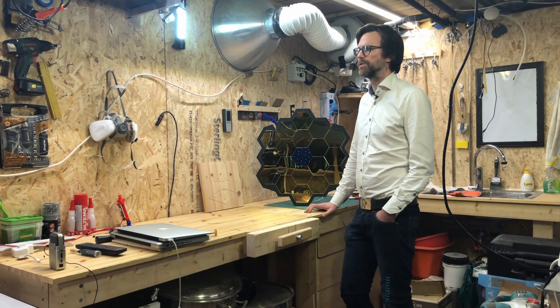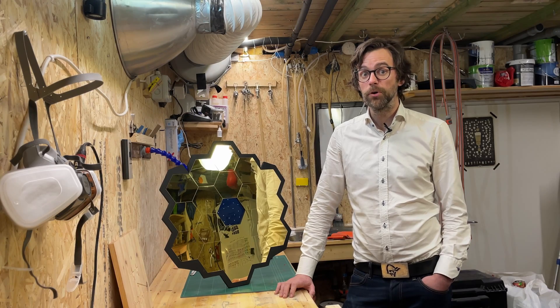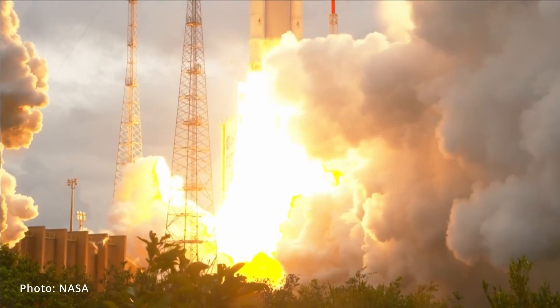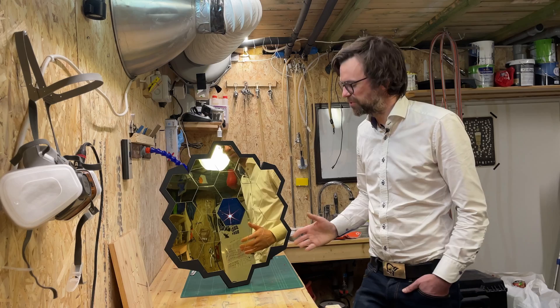With its 18 hexagonal mirrors and its numerous instruments, it will capture images of some of the first galaxies ever formed using the infrared spectrum of light. It was launched on Christmas day, and once I saw the design, I knew I wanted it on my wall. It's so beautiful!